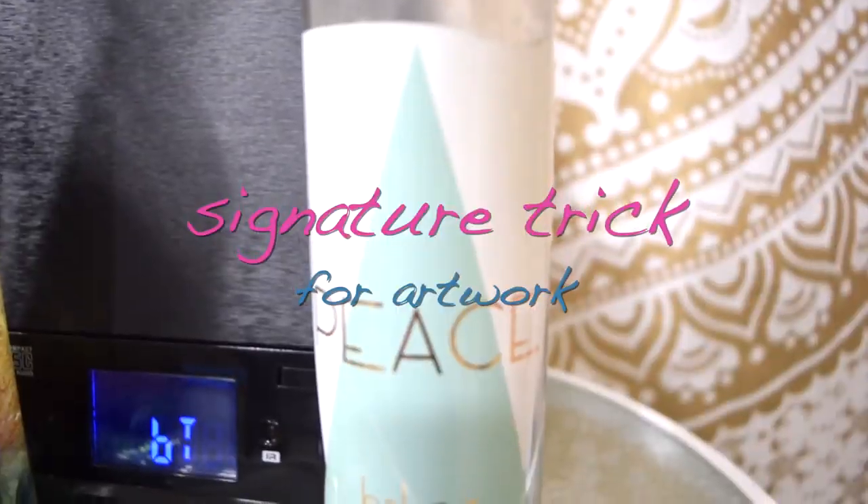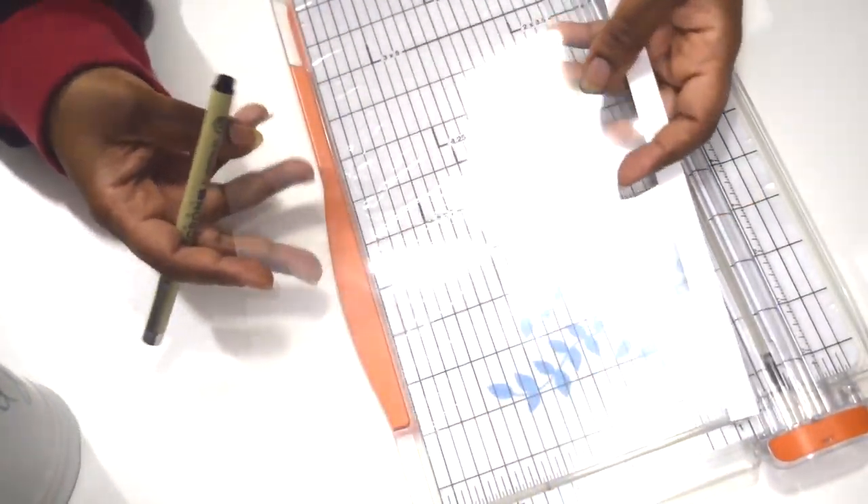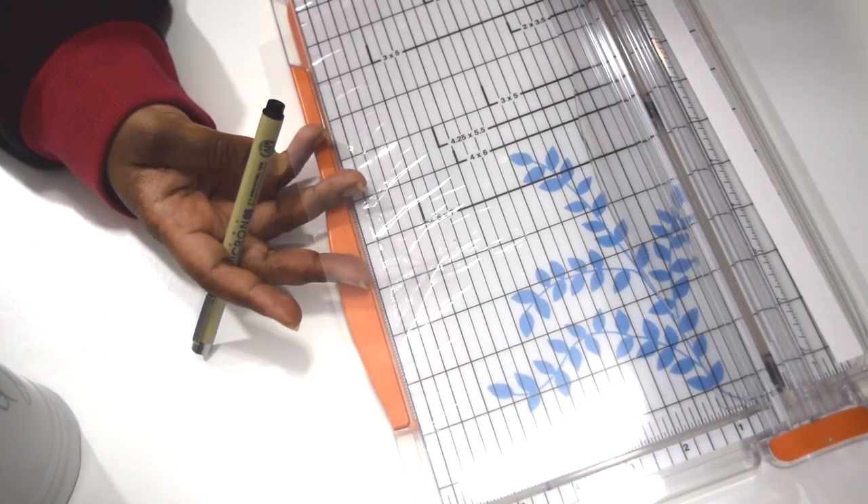In this video, I'll show you how I use a transparency for a signature. All supplies are listed in the description box of this video.